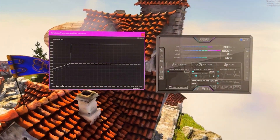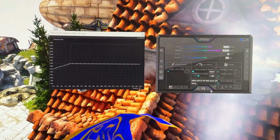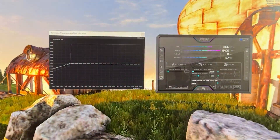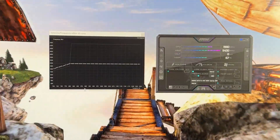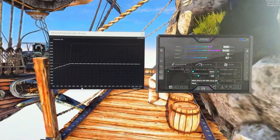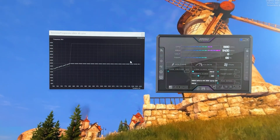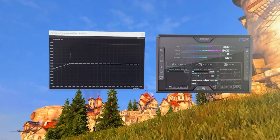You can give it another plus 400 MHz on memory just to be sure. Then you can even select a lower voltage point by testing in games and seeing which one is stable. So this is just the procedure to do it. If you want to copy my settings: 825 mV at 2100 MHz, or 800 mV at 2000 MHz, with a plus 400 MHz on the memory clock. And this is basically it.